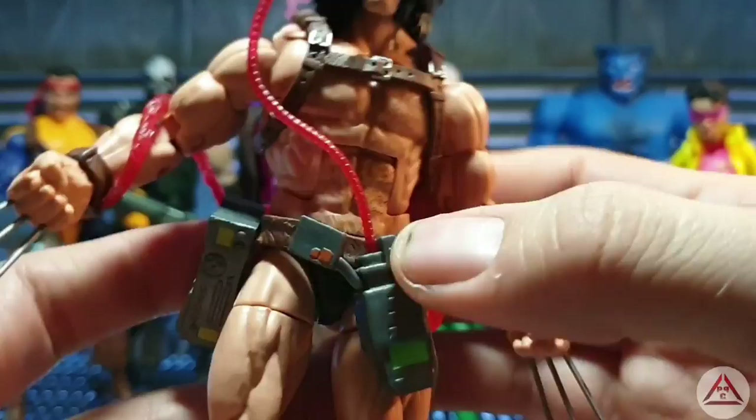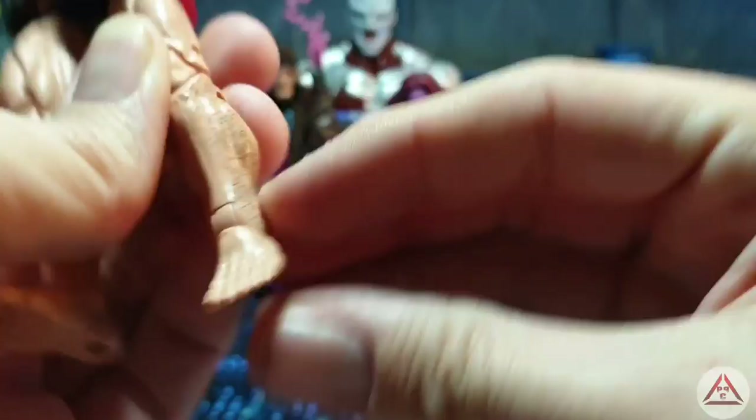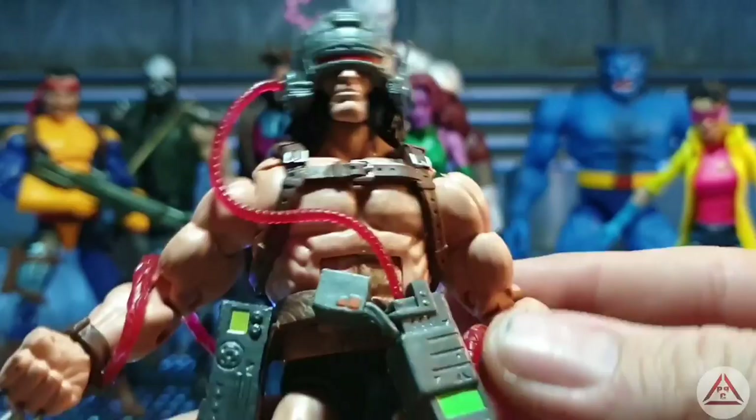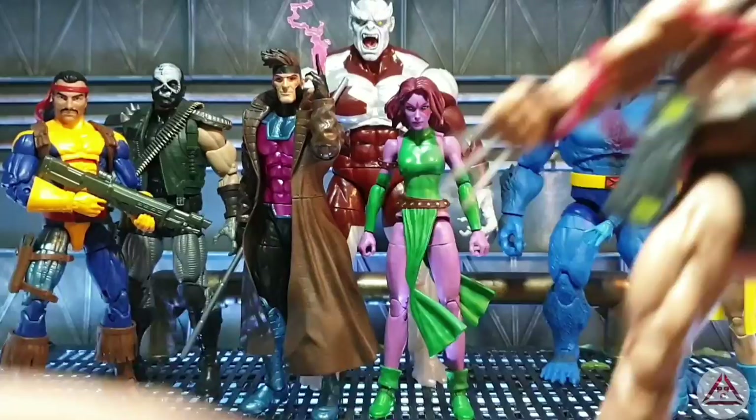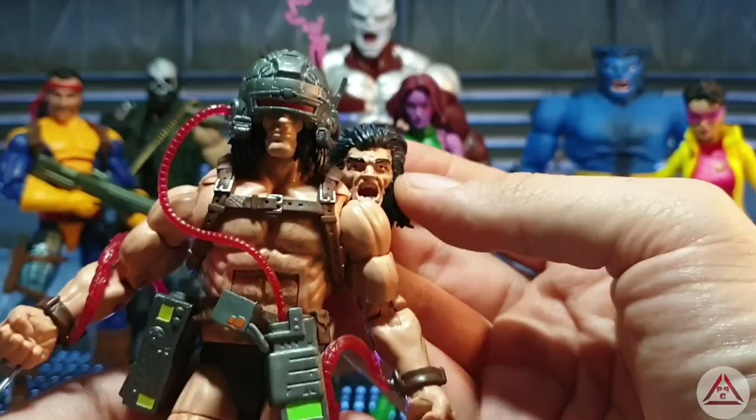He's got his harness which is loose, the belt which is loose and sometimes rides up, but all the pipes are attached to it. He's got some trunks and bare feet — so customizers out there, you've got yourself another set of bare feet. Great detail in the hair — it's painted on — and even on the chest. His accessory is an alternate head sculpt with no helmet but a screaming face — it's more like stamping your toe on the corner of a desk or stepping on Lego.